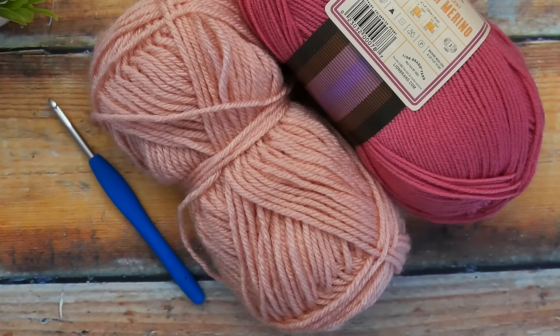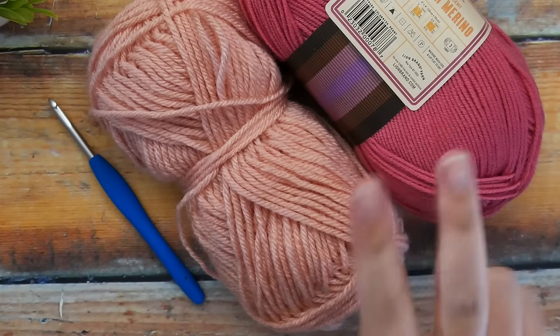Hi everyone and welcome back to my channel. Today we are going to be crocheting an easy simple rose. This pattern is very simple and easy and only requires three rows and some very basic stitches.